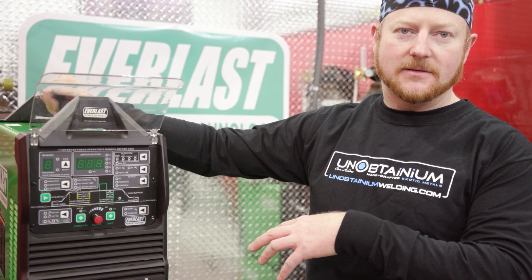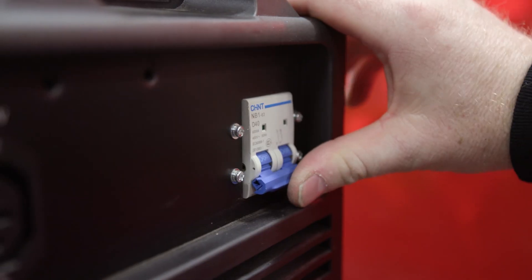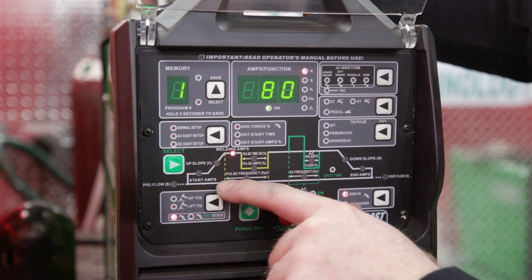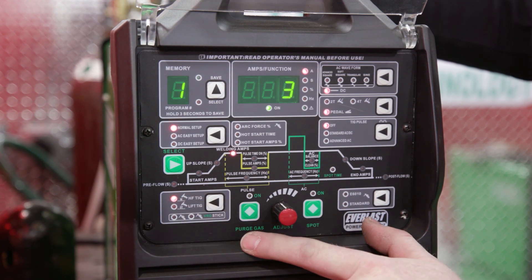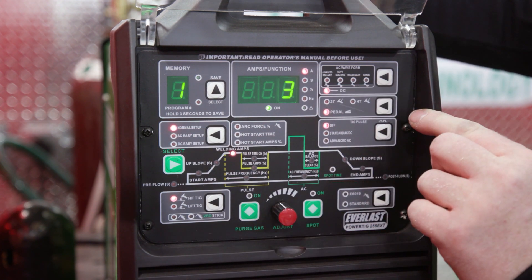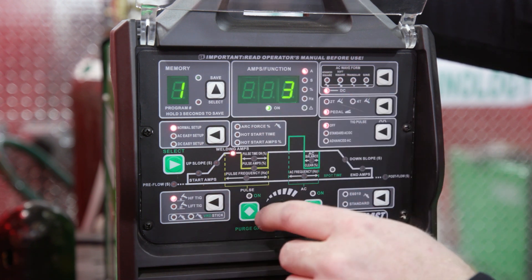Now that we have all our connections in, let's dive into weld setup. Turn it on using the rocker switch on the back right-hand side of the machine. First, make sure you select high frequency TIG because we have a pedal — press and toggle through until you're on high frequency TIG. We want to be on normal setup, DC, and pedal. Toggle through to select your pedal. We don't want any pulse right now.